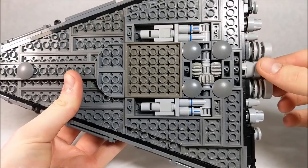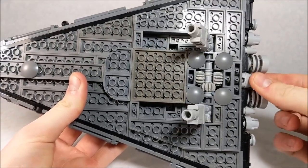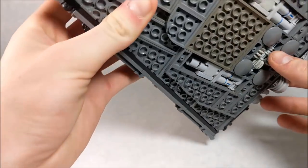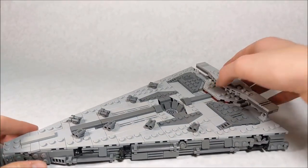Moving the stand to get a better look — you can see you turn those and it's really smooth, really slick. I did want to cover up the mechanism, but I didn't end up doing that. I think it's fine just for the purposes of this MOC.